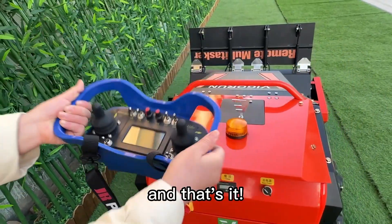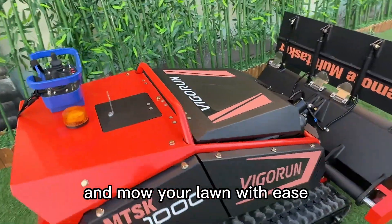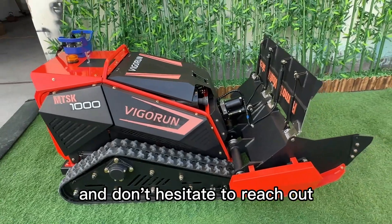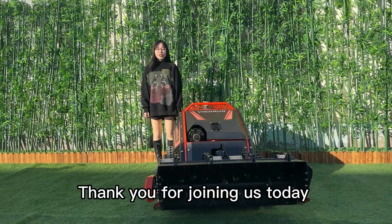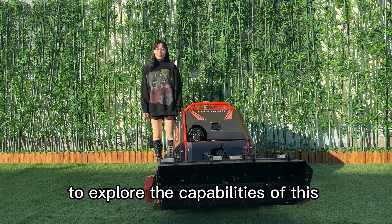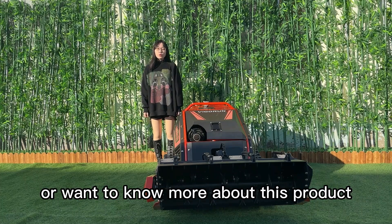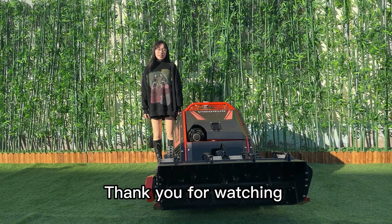And that's it — you're now ready to go out there and mow your lawn with ease. Thanks for watching, and don't hesitate to reach out if you have any questions. Thank you for joining us today to explore the capabilities of this remote control flail mower. If you have any questions or want to know more about this product, welcome to contact us. Thank you for watching, bye bye!